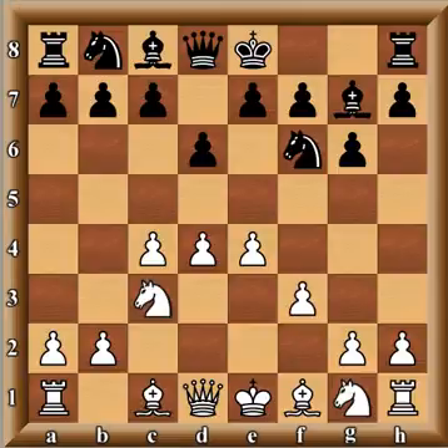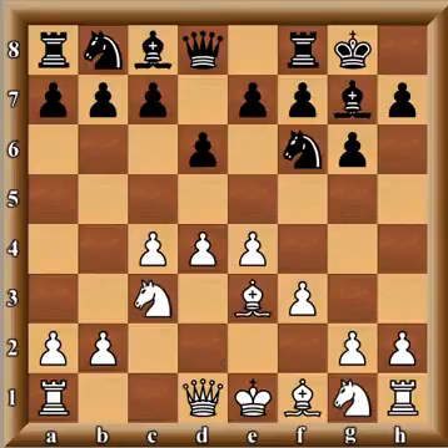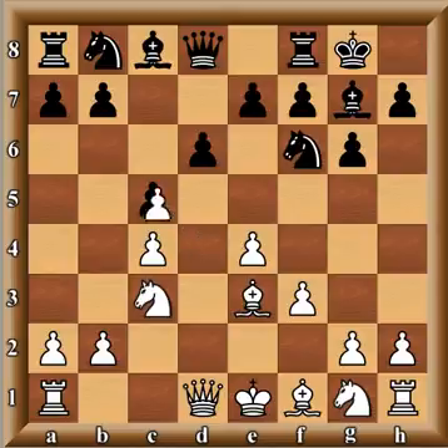So f3, castles, bishop e3, and now c5. There are many different lines that can be played here — d5, d takes c5 can be played, many different things have been tried. But in this game, d takes c5, and this is basically a pawn sacrifice from black.